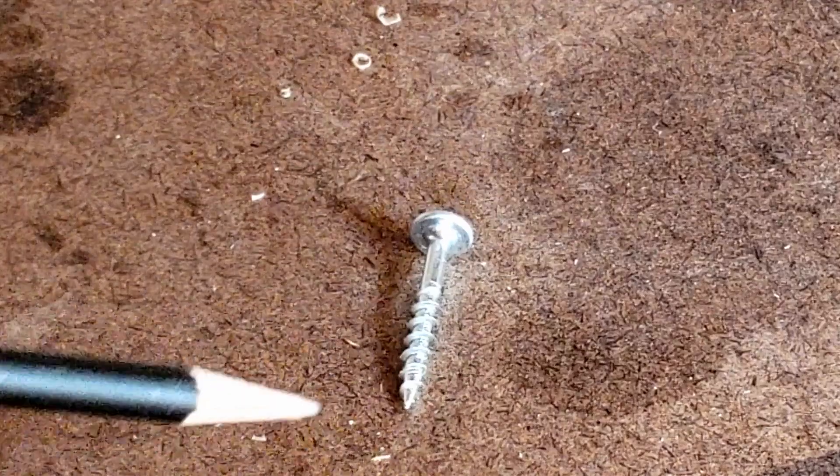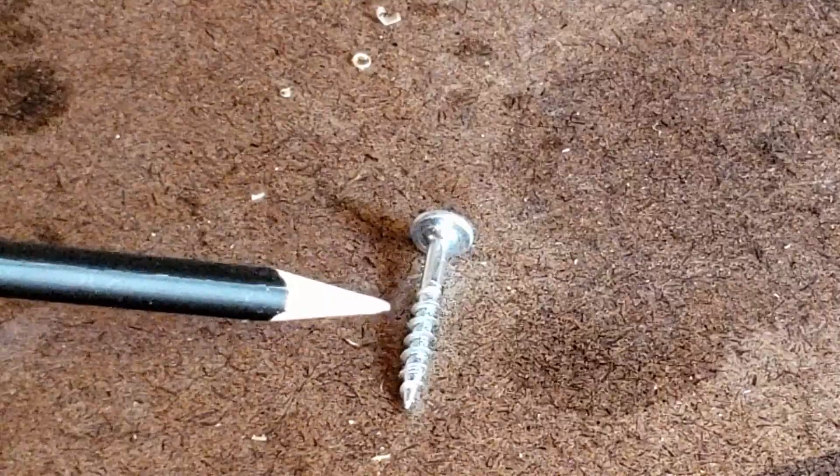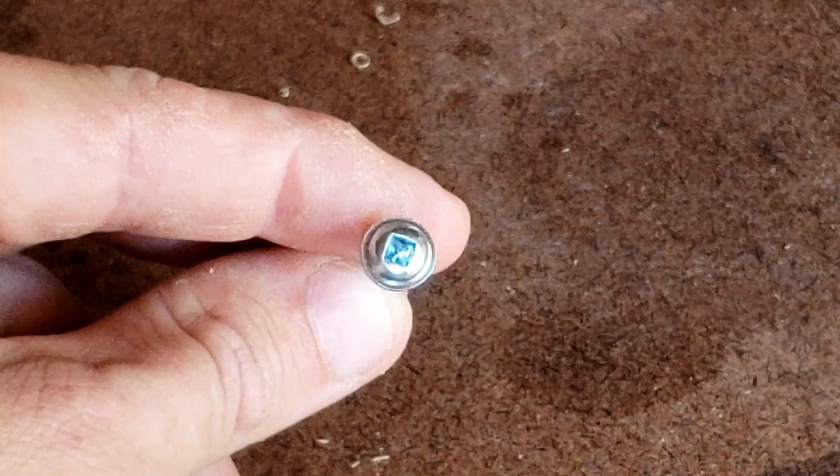So there are five parts to a screw. The tip, which is at the end of the screw; the shaft, which runs the length of the screw; there are the threads, which wrap around the shaft; at the top is the head; and inside the head is the drive. The drive is where you're going to put your screwdriver or power drill to drive in the screw.